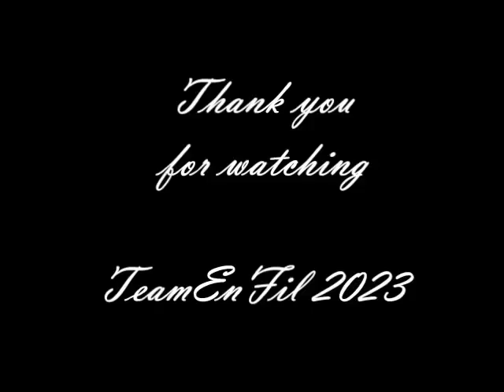Thank you for watching. Team Enfil, June 2023.